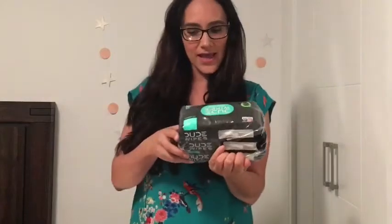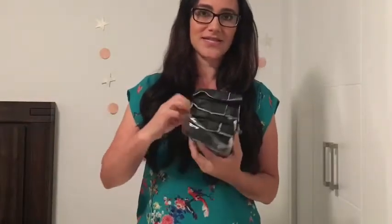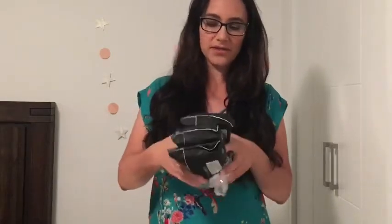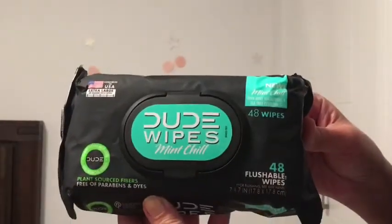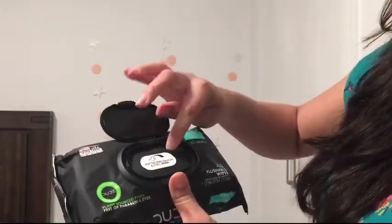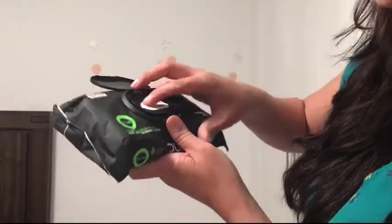These ones have mint. Yes, they smell like mint. Let's see — three packages Amazon has. And here, as you can see, we open it like that. It comes with a little lid like that and then pop the perforation. That's funny.